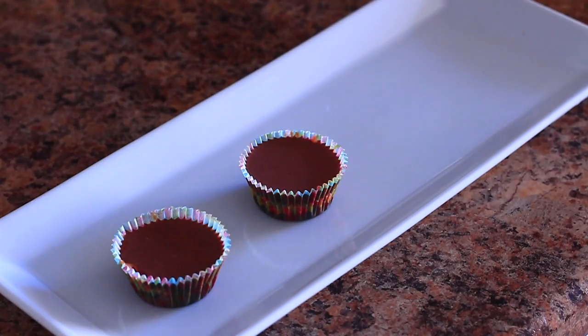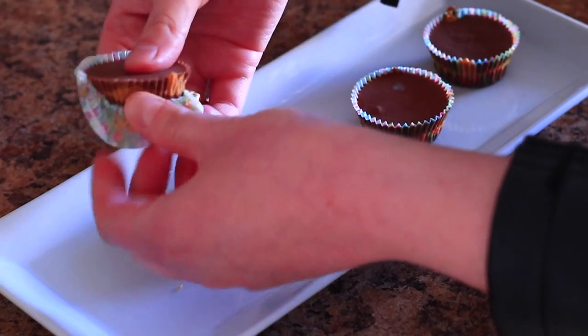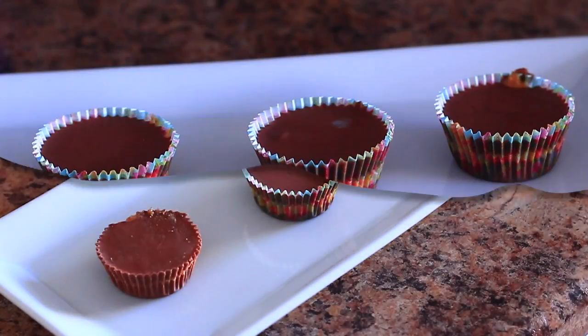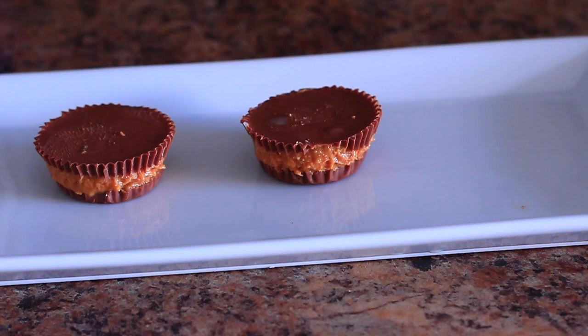Then add your peanut butter mixture about a third of the way, and just top that off with some more chocolate. These are honestly amazing — when I took a bite I was like, oh my god, it tastes literally like the same thing. Whoever you make this for is going to be super impressed. You just have to let them freeze for about 15 minutes, and once you take off the wrapping, this is what they look like. Same thing, and they taste amazing.